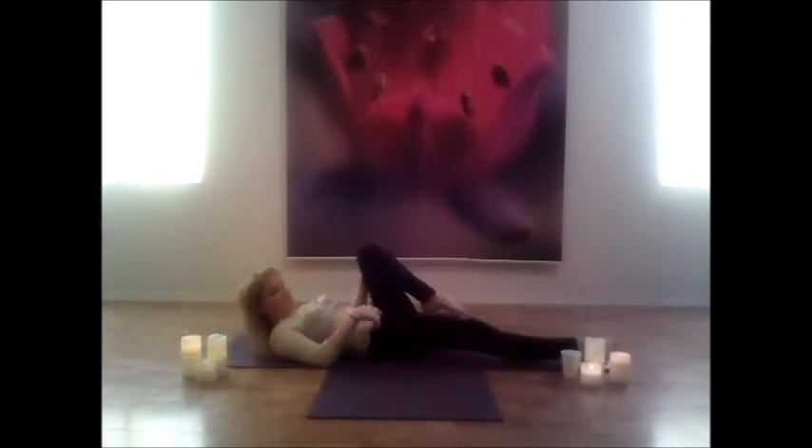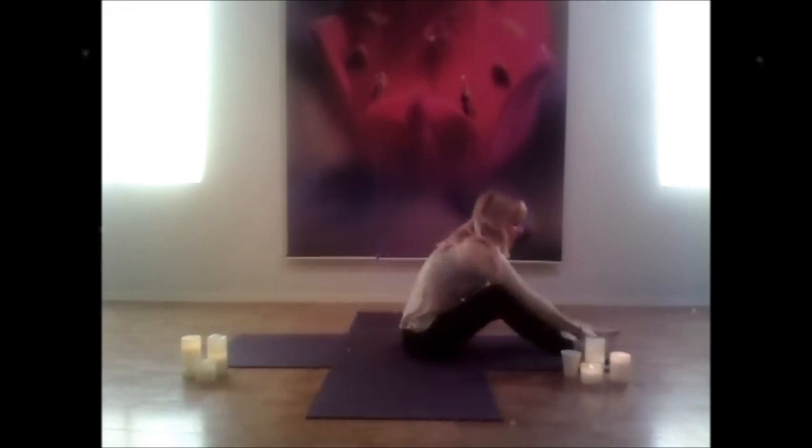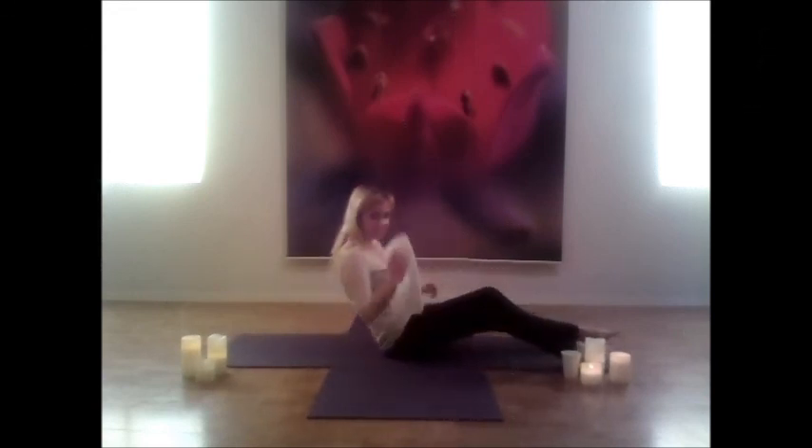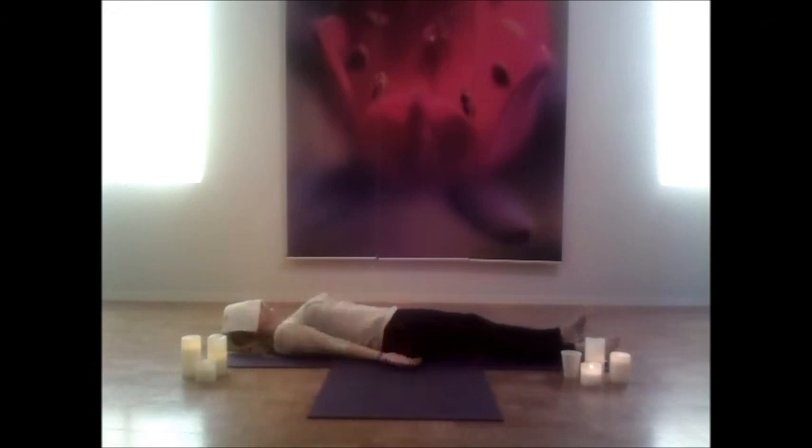Both feet together, hug those knees into your chest one last time, then let the legs fall down to the bottom of the mat. If you have a washcloth or an eye mask, this is the perfect time to grab that now. Gently place that covering over your eyes, relax your arms down, and breathe into corpse pose. Hold this pose as long as you'd like — just feel nice and relaxed. That's your cool down video, thank you so much for watching, bye.